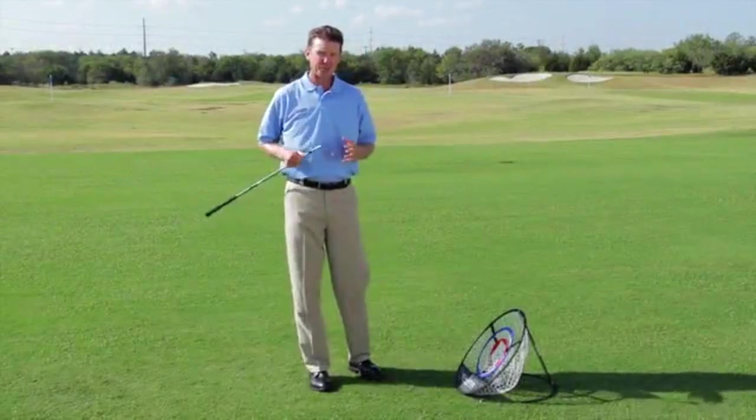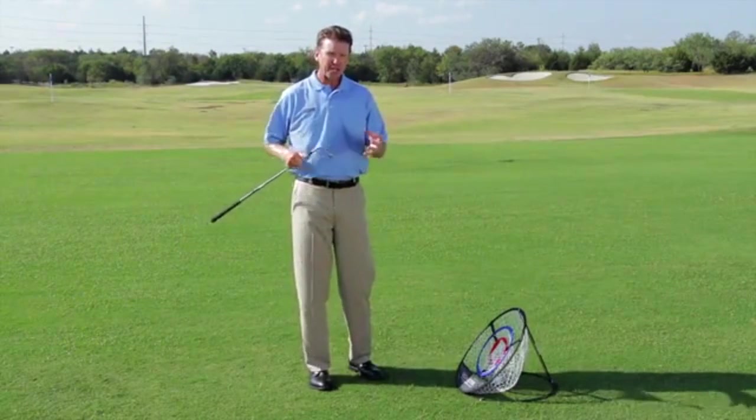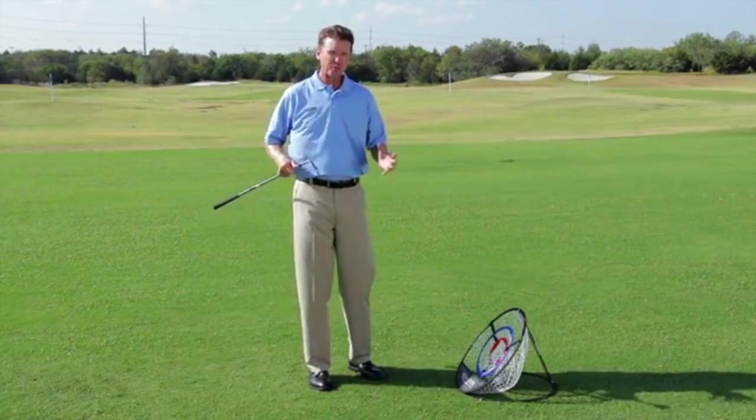You've seen what this training net can do, right? Target practice, narrowing your focus, staying on process — and this is what we use in our training. It's awesome. You can use it in your office, use it at your home, even out on the training deck just like we are right here.